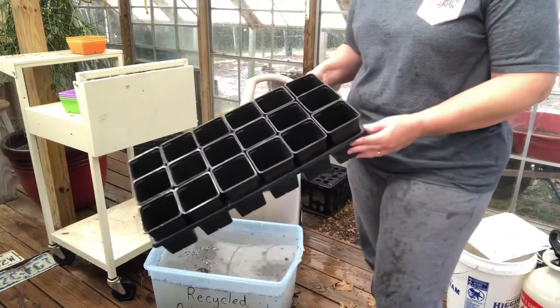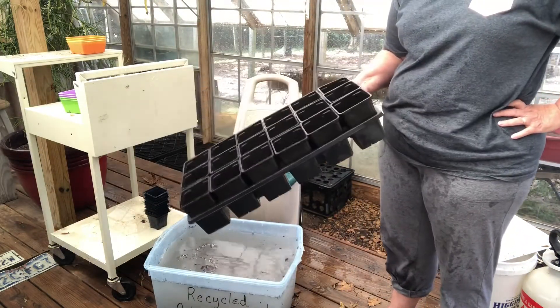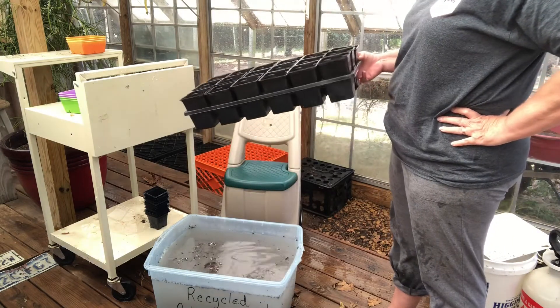So I have a whole tray washed, clean, and ready to go when it comes time for my seedlings.